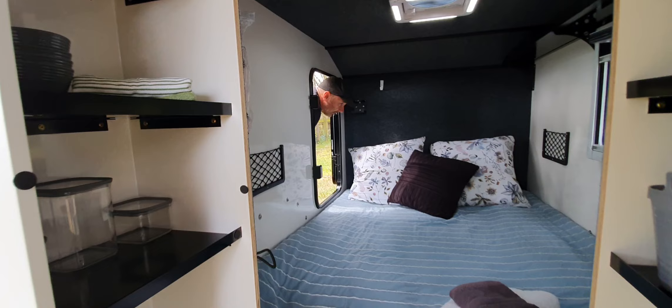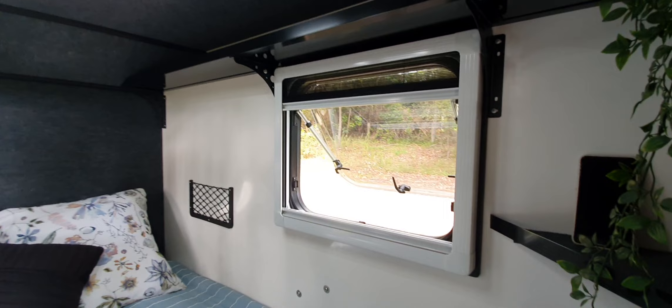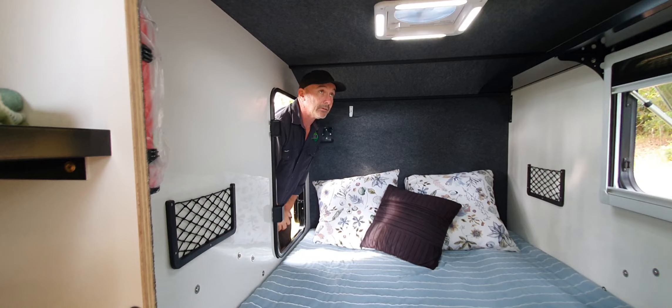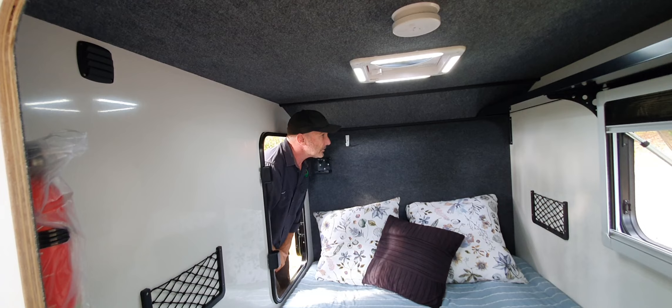We've got a full length shelf that runs all the way along the top - pop your belongings up there. There's a little corner shelf in there too. We've got pockets to put your phones in, or magazines, books and so on. Over here we have a USB charger and a 12 volt charger. We've got a ceiling fan with an LED light around it, vents up here, and hooks for hanging your coats and hats. Drink holders - one there and one there.